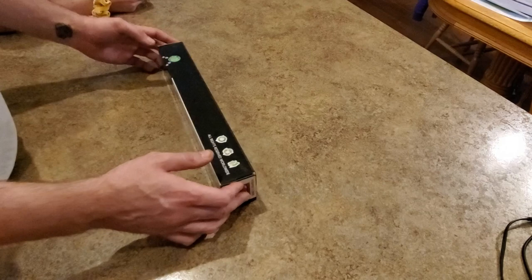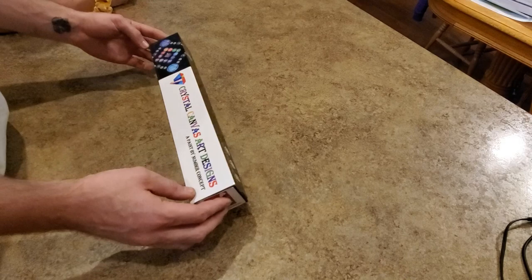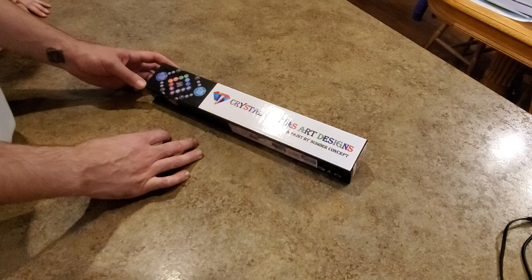Hello, welcome to Mindy's Diamond Painting. This is her son Josh, I'll be your host today. She asked me to open this for you guys and do a little review. We have a painting here by Crystal Canvas Art Designs — a paint-by-number concept.